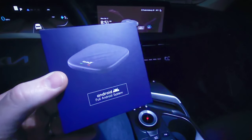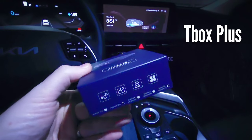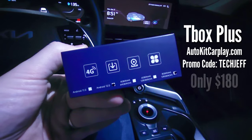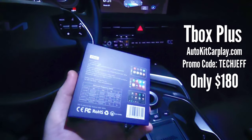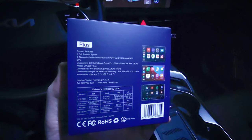The AI Box is the T-Box. This new device is the CarLinkit T-Box Plus, and I got AutoKitCarPlay.com to provide you guys a promo code — TechJeff — that brings the cost down to only $180. That's over $100 less than the normal price for the basic AI Box from One Car Stereo, and that's a lot of money. And remember, this is an upgraded unit.